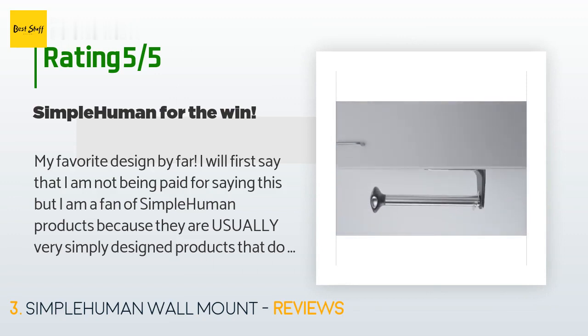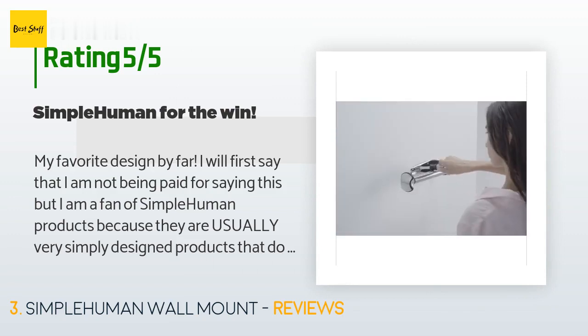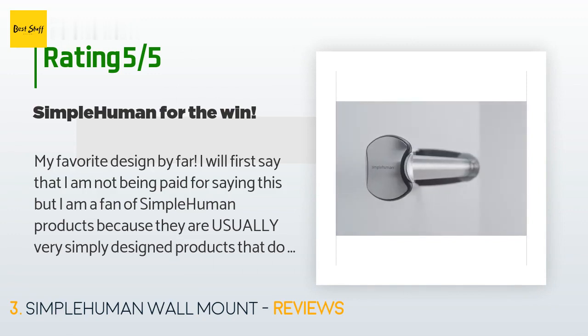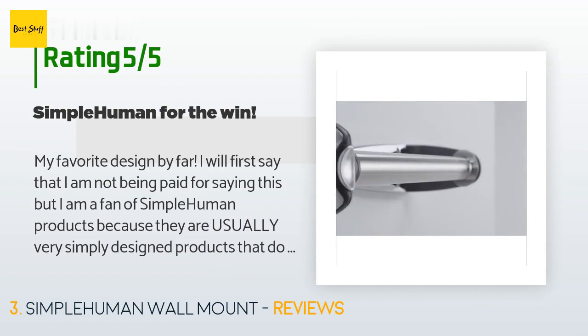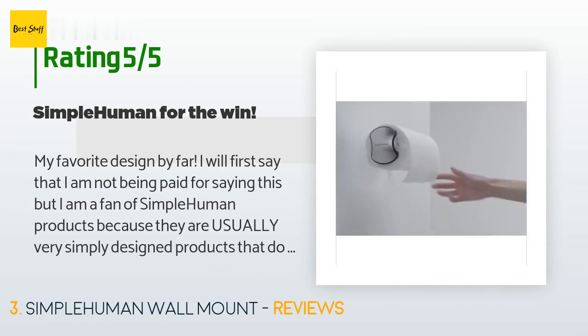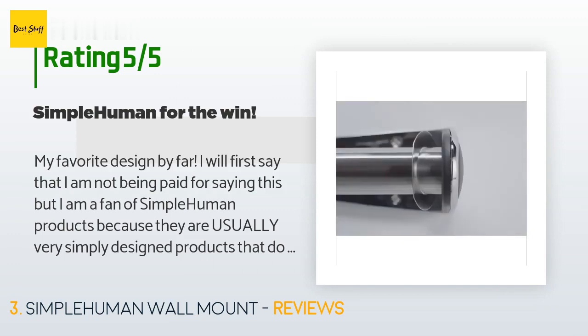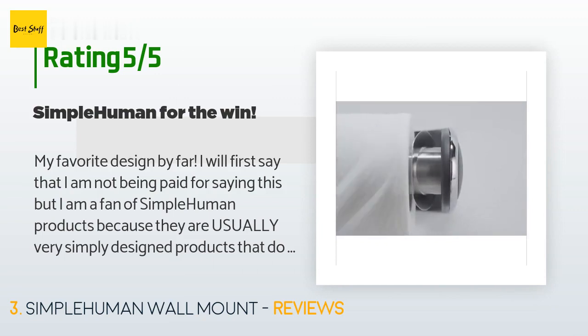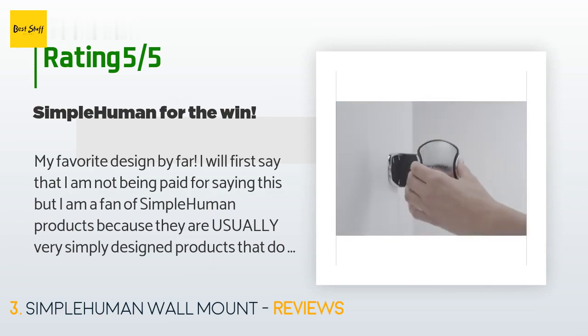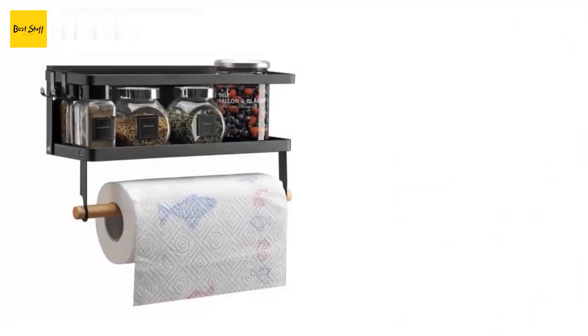A customer said: "My favorite design by far. I am a fan of SimpleHuman products because they are usually very simply designed products that do as they should but still look good. Looks are great but function means more — add them both and you get most of SimpleHuman's products. While they tend to cost a little more, some are worth the money. The tension spring works and works well — you can actually tear off a paper towel with one hand."